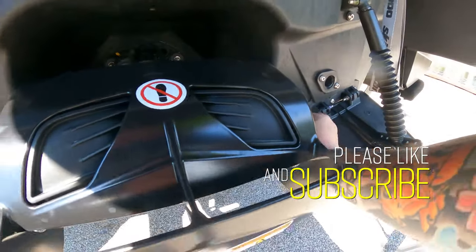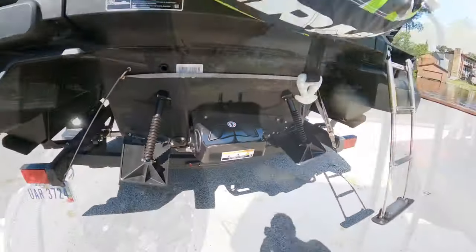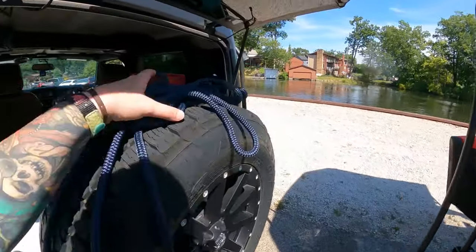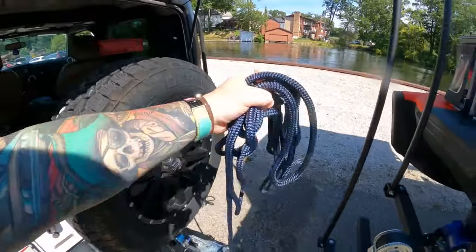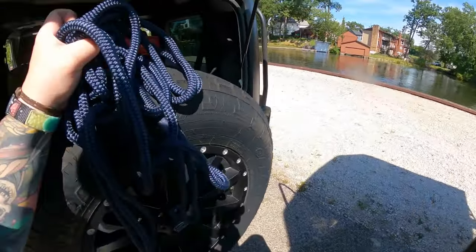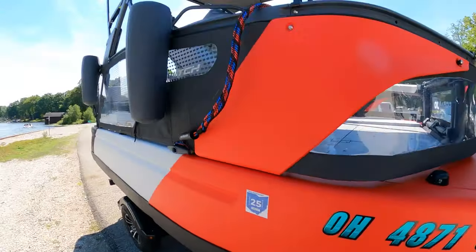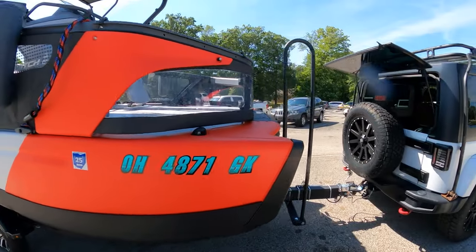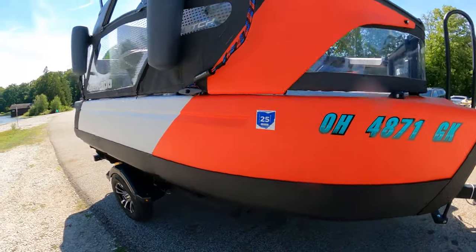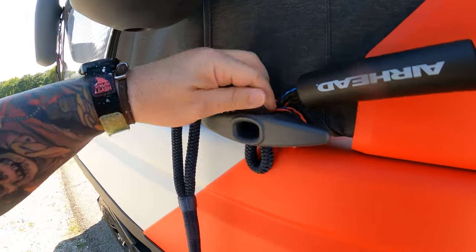I'll have some different things I'm gonna go over today, and I'm gonna video getting this in the water by myself. So everything's uncovered. What I'm gonna do is attach this rope to the boat and then attach it to my Jeep, so that when I put it in the water it won't float away - just enough to get it in the water. I'm gonna take this rope and attach it to the cleat here.